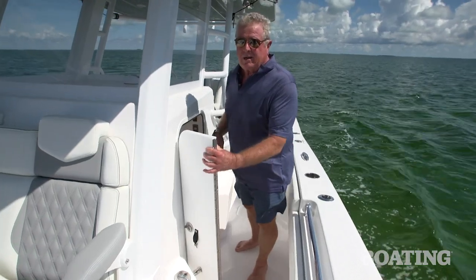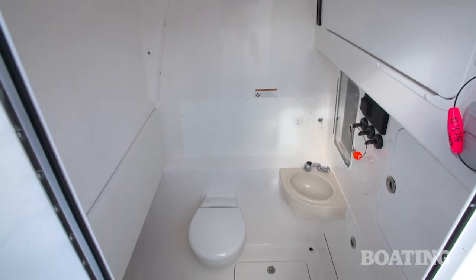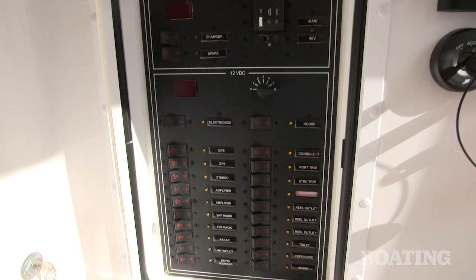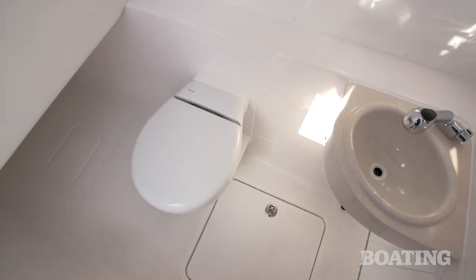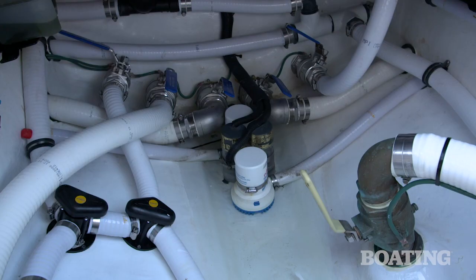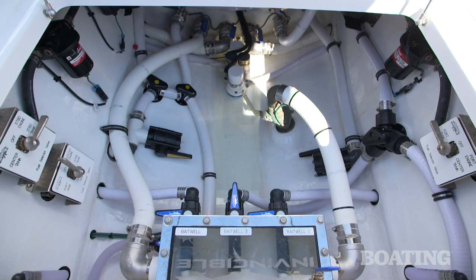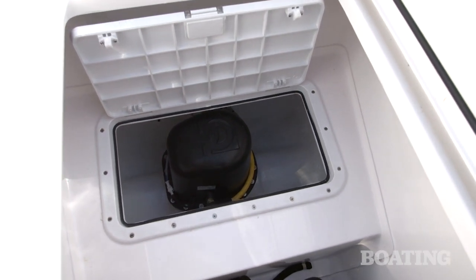When you look into the console below, you'll see that Invincible has taken special note to make your boat easy to maintain. You've got easy access to your electronics panels through these doors, and easy access to the switch panel. Under the forward part of the console, you can option up for rod storage with rod cradles. If you go back to the bilge area and lift that, you'll see that your mechanics are going to have plenty of room to access the pumps, the fuel switches, and all the plumbing. Even the bow thruster has easy access in the compartment in the forward storage.